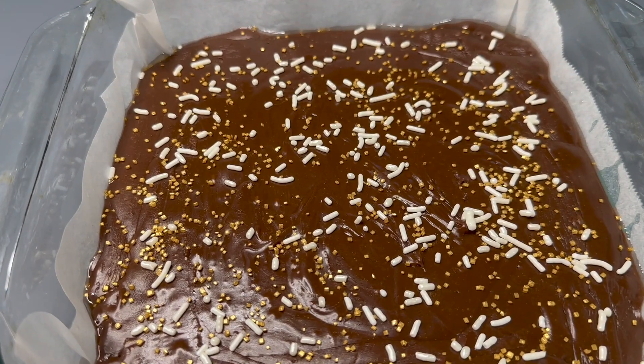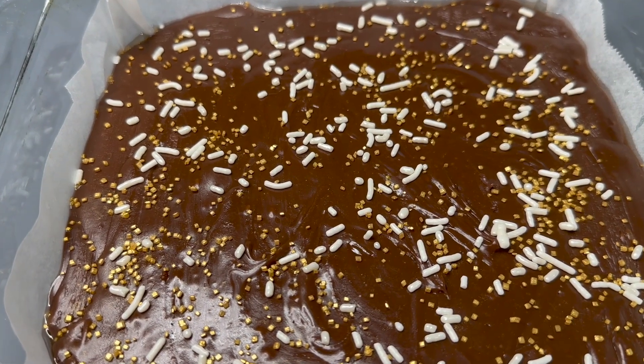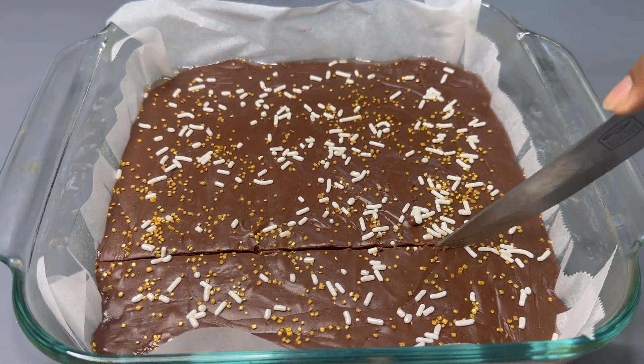After you've got all your toppings on, set the fudge in the fridge and let it cool down and harden for about two hours before cutting and serving. This is what the fudge looks like after two hours in the fridge.